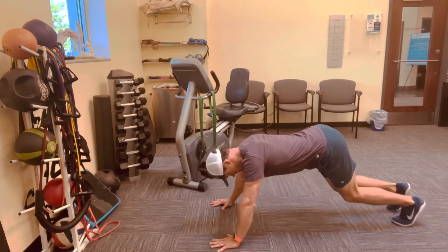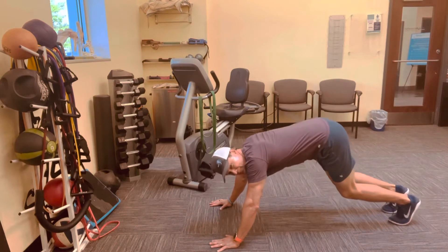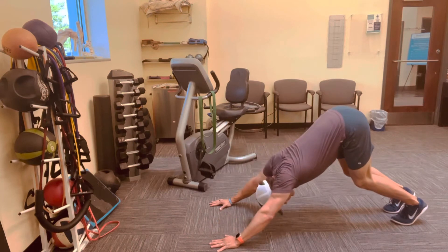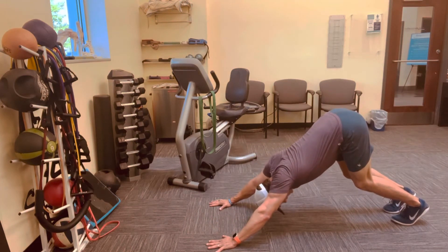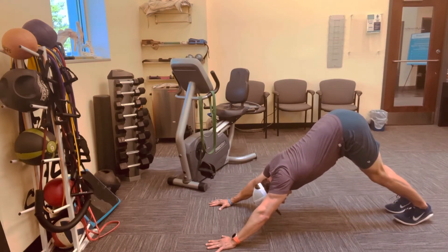Bend your knees, straighten your elbows fully. Knees stay bent and then get a spine neutral for your pelvis — it's a little bit of that anterior tilt. Then press your chest through your arms, keeping those elbows totally straight, continuing to press down through those hands. Once we've established this position, now press back through the heels and light those hamstrings up.